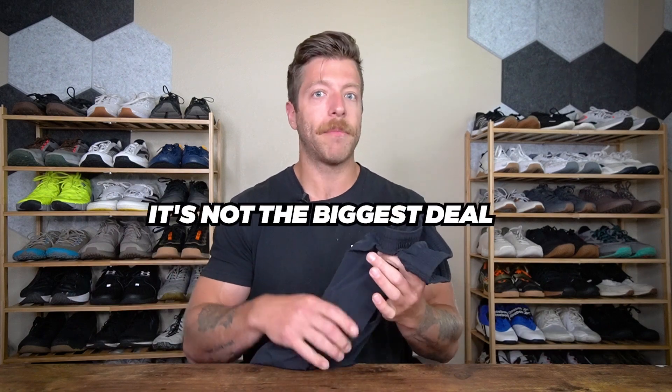It settles in a lot better than other shorts where I almost have to fight the liner back down. I'll usually let it ride up, let it settle in, and then just keep training. So it's not the biggest deal, but it is something to think about if you have more muscular legs.